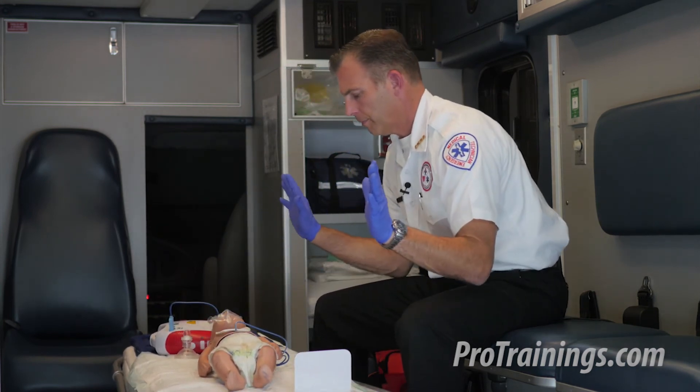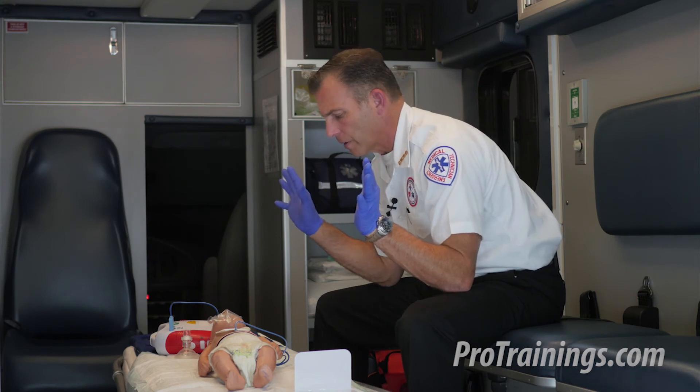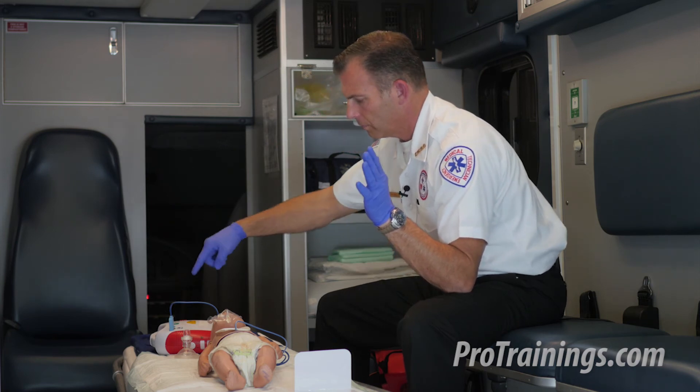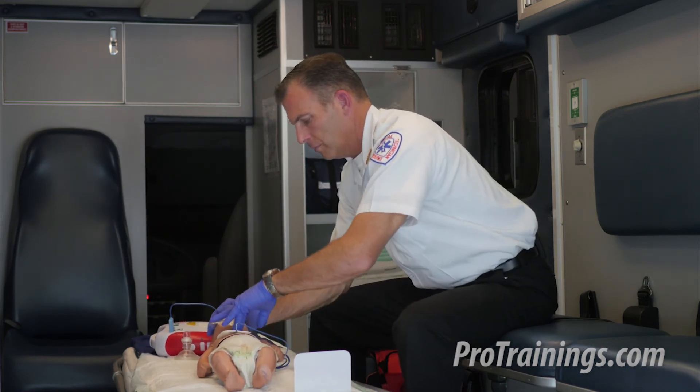Analyzing rhythm. Everyone stand clear — stop touching the patient and let the AED analyze. Shock advised. Charging. Everyone stand clear. Push the shock button. Shock delivered. Begin five cycles of CPR.